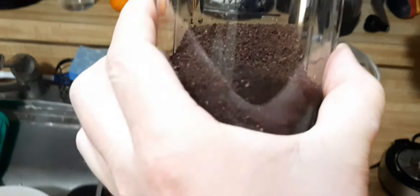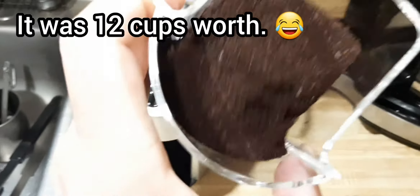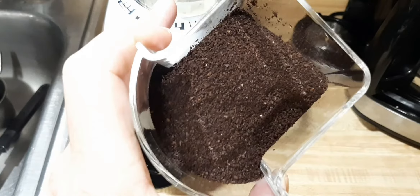Where's that fill line at? So I got a ways to go still. This is going to be for about 10 cups, but as you can see there, not too bad. Pretty even grind.